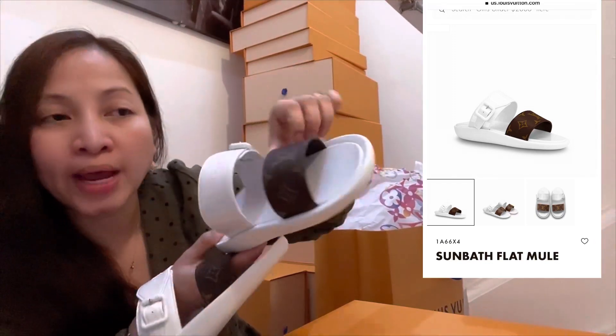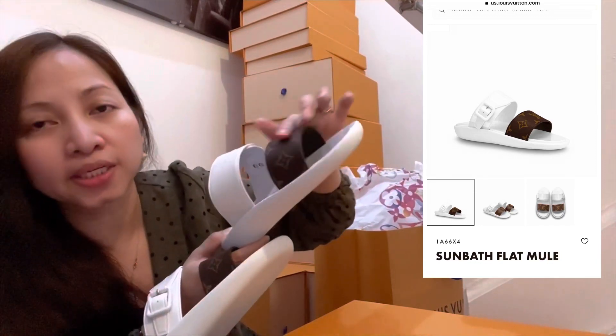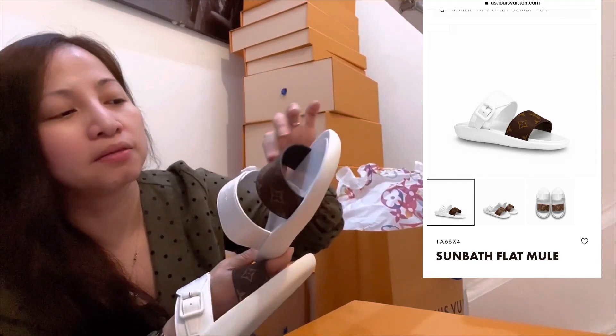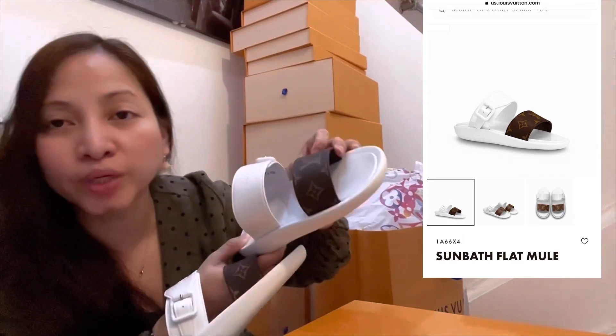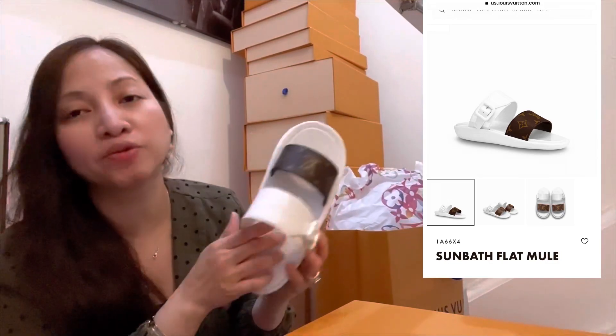Or if you want to use it when it rains, because it won't get damaged — it's made of rubber. And the monogram is not the kind that's gonna get damaged when it gets wet, so don't worry about getting it wet; it's really made for that.